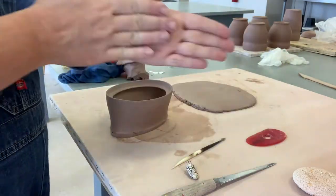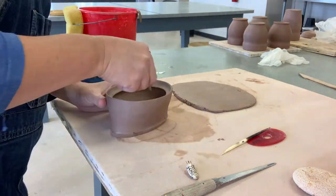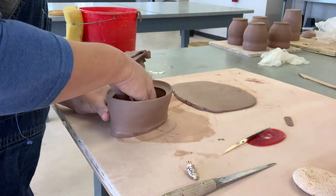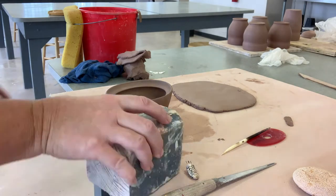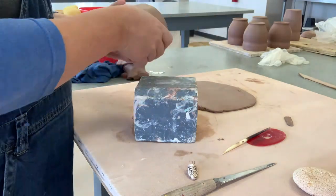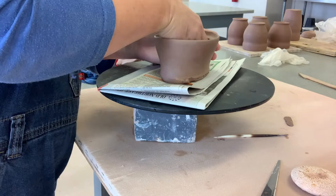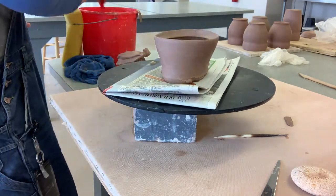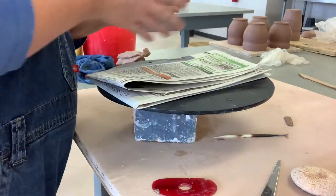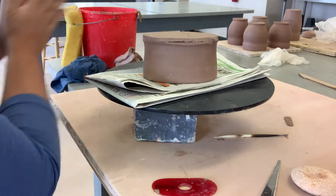We're going to put a little seam on the inside and a seam on the outside. I slip the interior where I scored but I don't slip the coil so it doesn't fall apart in my hands, and I work it down into the pot with my finger. Flattening it as you go along will make it easier to clean up in the long run. Then I come through with my red soft rib to really compress the interior seam, and do the same on the outside.